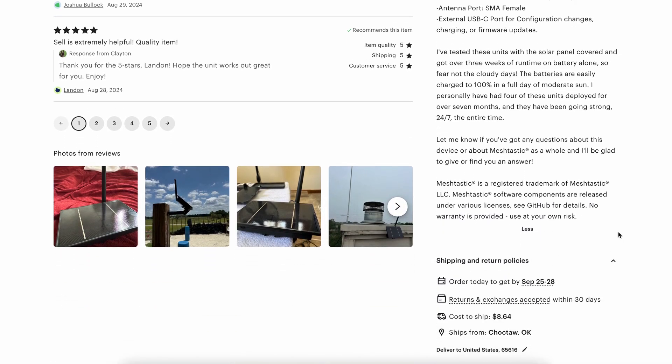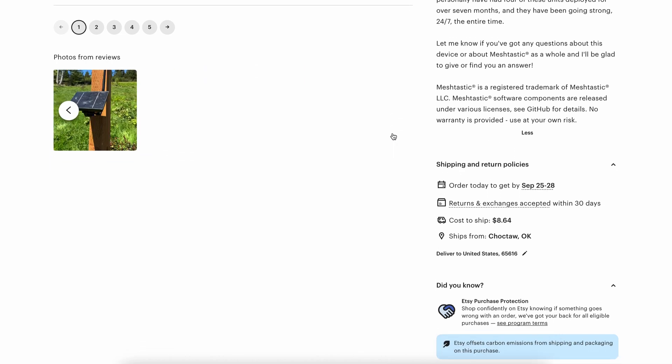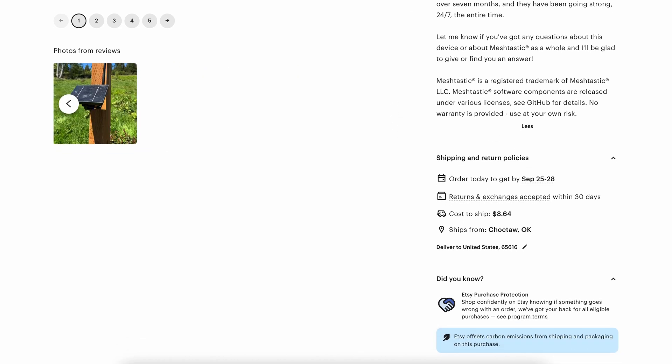It's made in the USA. I like supporting local. I think he's a veteran too — he's got friends in the Air Force there with him. Let's support him and let me know what you think of it.